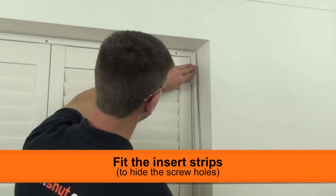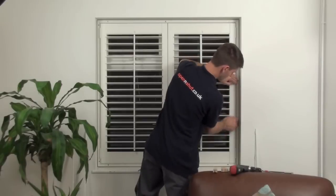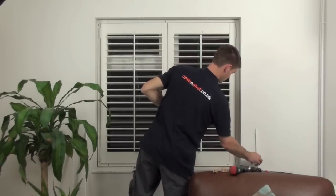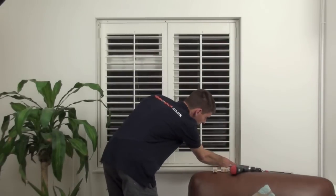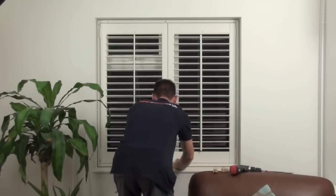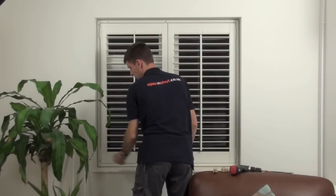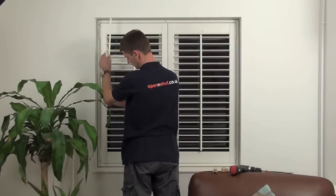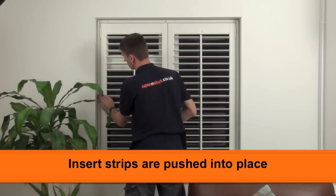One of the last jobs is to pop in the insert strips to cover up the screw holes. In the standard range, these are a tight push fit. In the Elite range, there are double sided pads stuck on the back of the inserts. I'm fitting the Elite shutters now — you can see they just push simply into the surrounding groove.